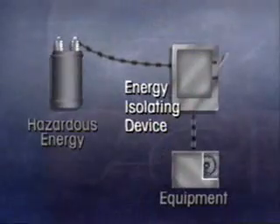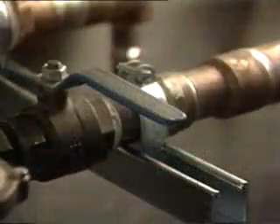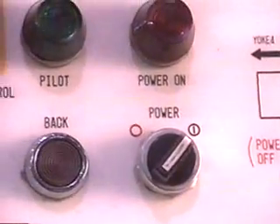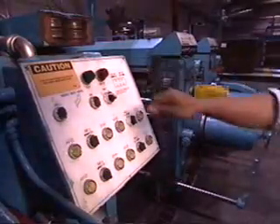By de-energizing the machine and safely controlling the stored energy, you can minimize the risk to yourself and others. To control hazardous energy, the first step is to isolate it. You can do this by using energy-isolating devices, which physically prevent the transmission and release of energy. Good examples of these devices are electric circuit breakers, disconnect switches, line valves, and mechanical blocks. Push-button switches, selector switches, and other control circuit devices are not adequate to isolate energy, because these can easily be reactivated or turned back on by someone.